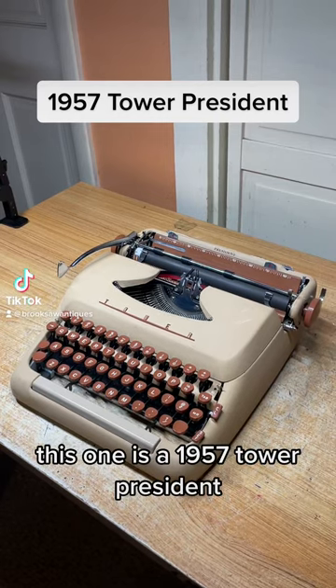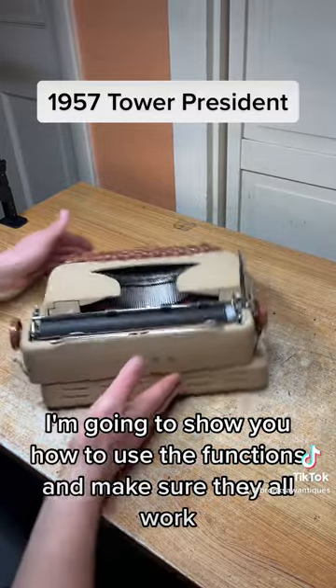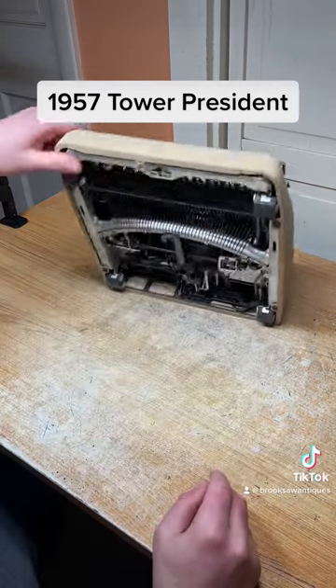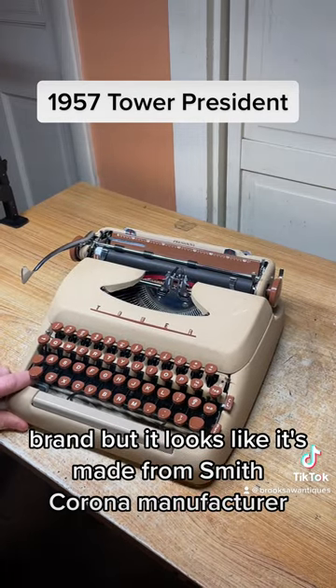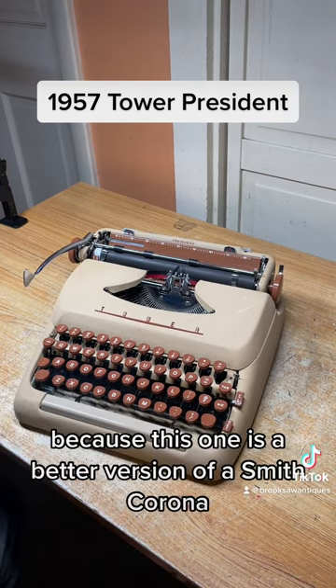This one is a 1957 Tower President. I'm going to show you how to use the functions and make sure they all work. I don't know the exact history on the Tower brand, but it looks like it's made by the Smith Corona manufacturer. It seems to be a luxury version because this one is a better version of Smith Corona.